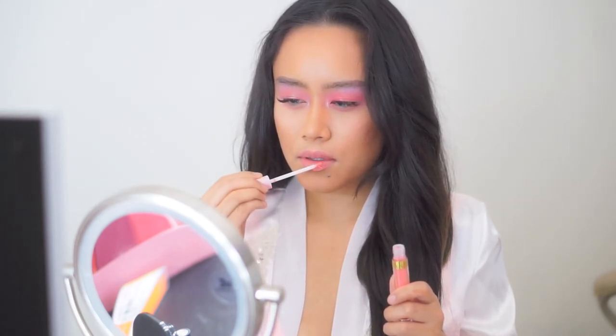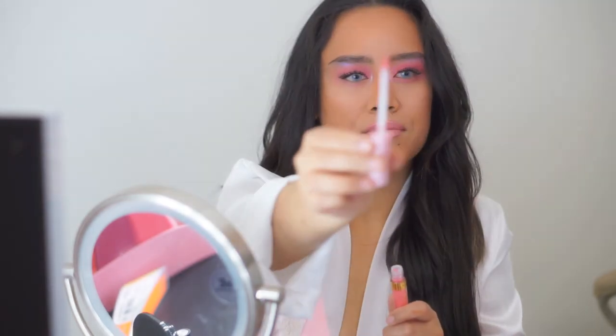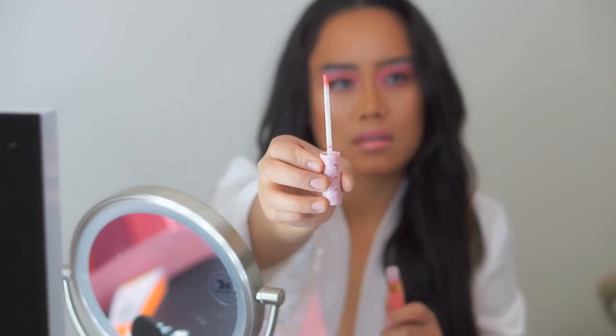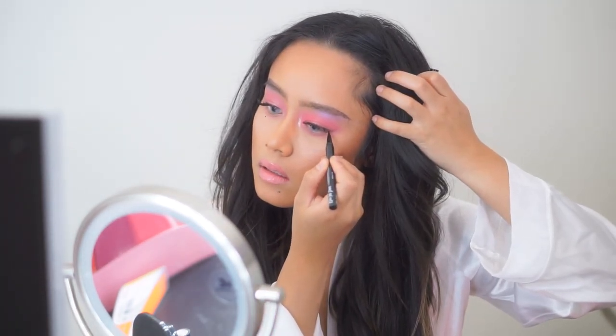To top off this lip I'm going to be using the Sailor Moon gloss by ColourPop. The applicator is like a brush — it is a little bit sticky, and you can see some of the bristles are kind of fraying out, which is a no-no for me, but it gets the job done. And lastly, I'm using this black liquid liner by NYX Cosmetics.